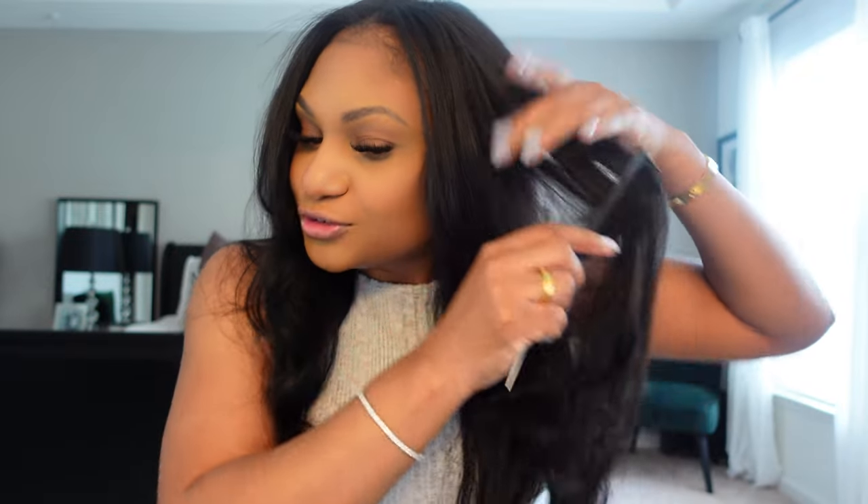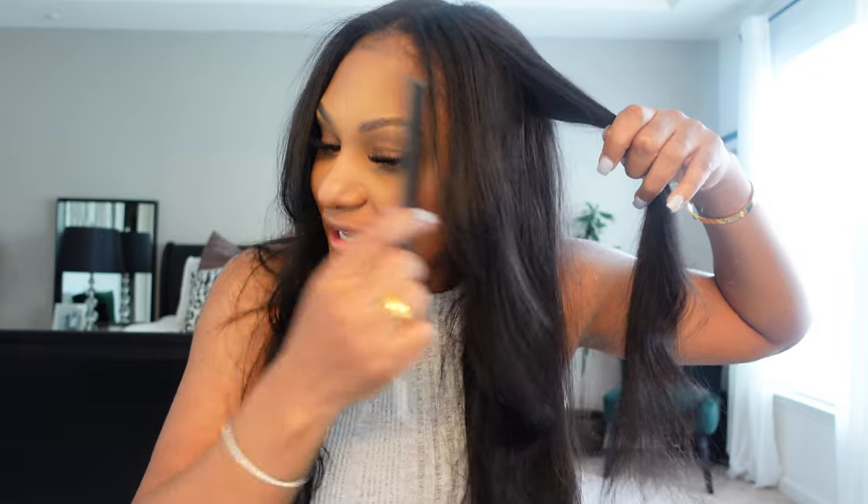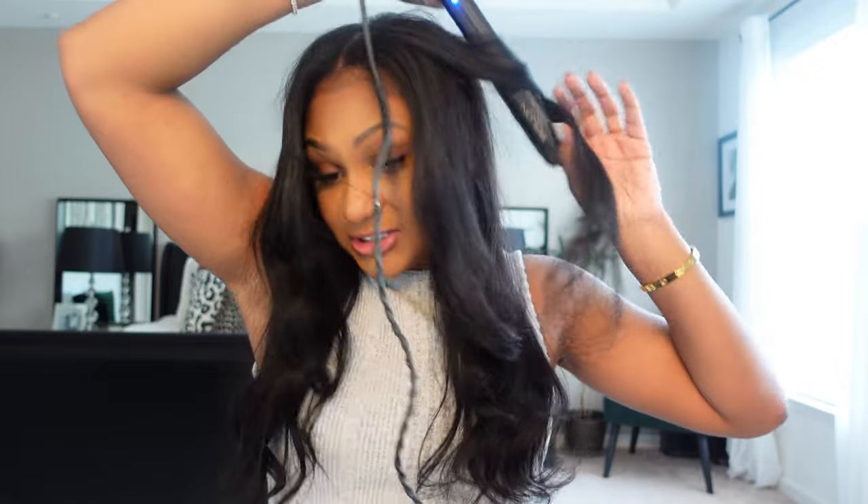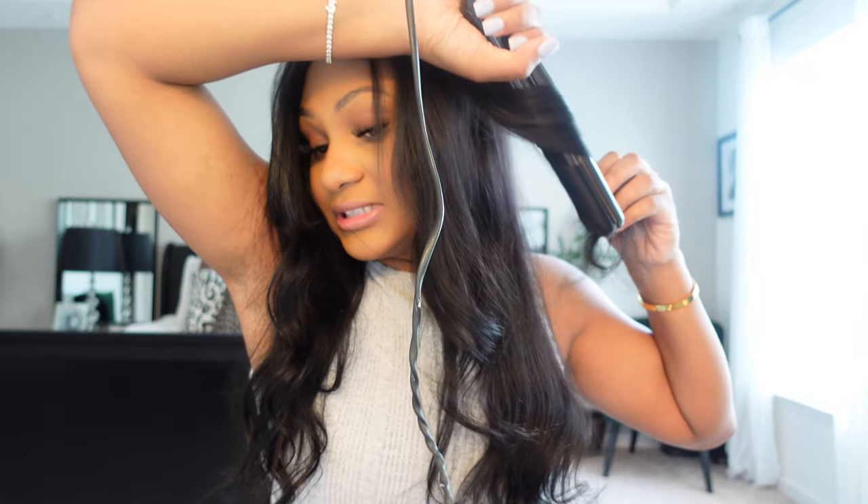Y'all know the shedding is the worst, but there's none. I don't like shedding — I know it's going to happen because it's just not growing out of my scalp, and even the hair growing out of my scalp sheds. But when your weave is shedding, it's just not cute, girl. It's not cute.